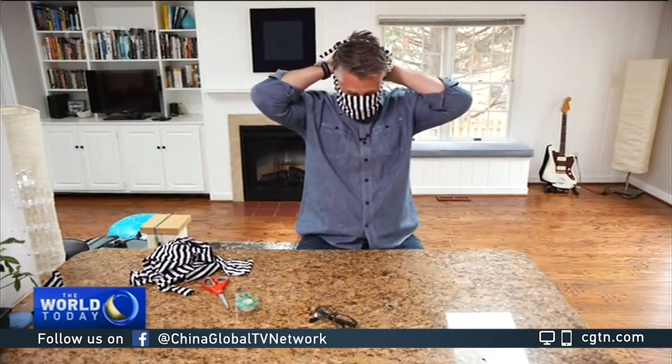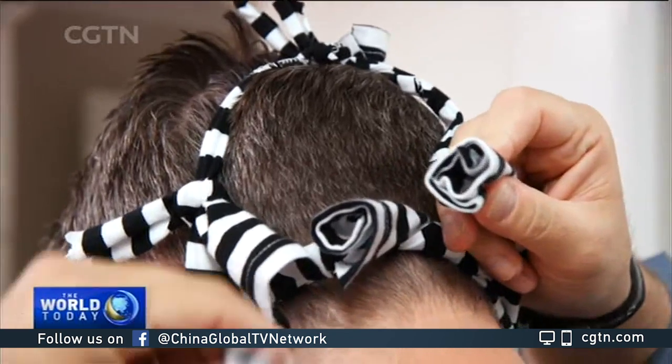It's definitely more difficult to put this on than it is to make it. Public health officials say a mask like this won't provide you with the same level of protection as a real N95 mask, but it may be enough to stop you from getting the virus or from passing it on to someone else. Jim Stallman, CGTN, Bethesda, Maryland.